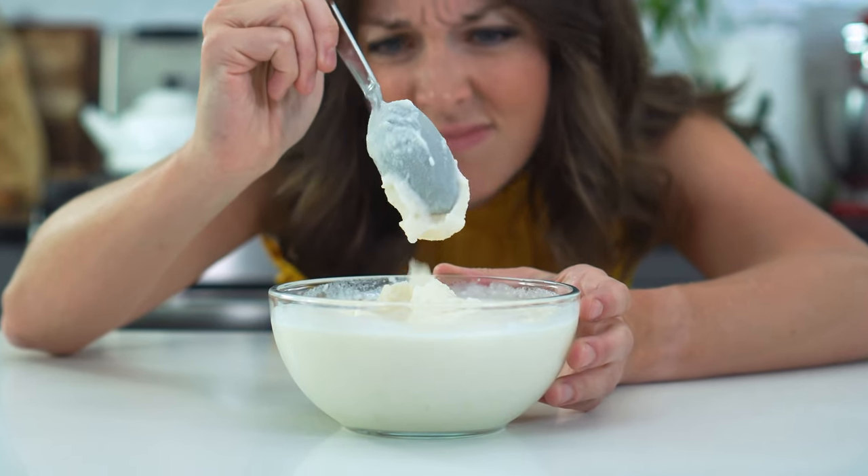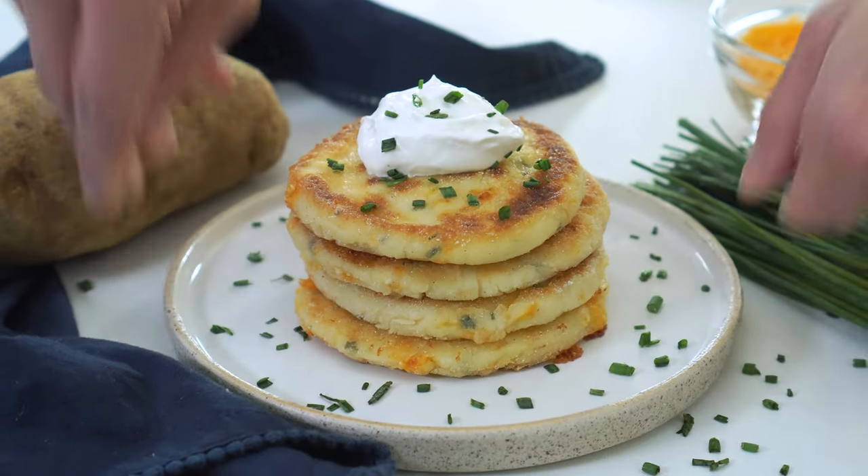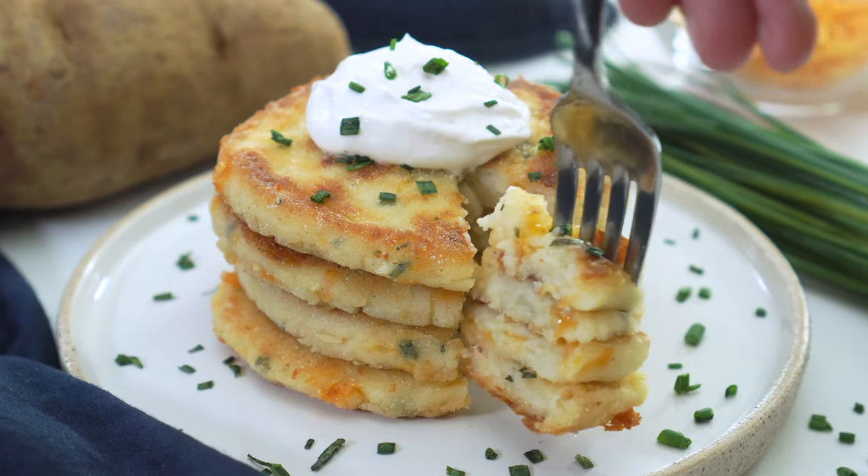I think we can all agree that mashed potatoes are pretty great, but eating them for days as leftovers? Not so great. That's why today we're transforming this classic creamy side dish into these fluffy, crispy, and cheesy potato pancakes.